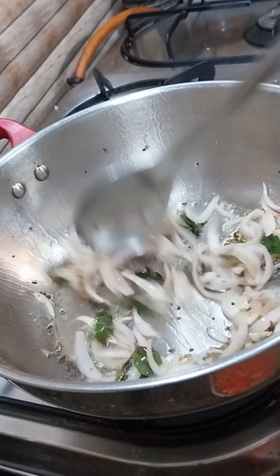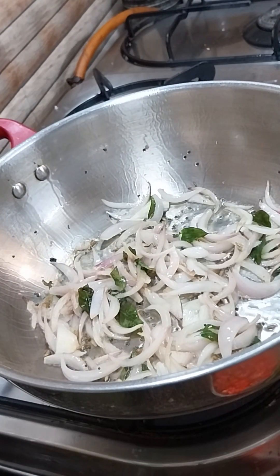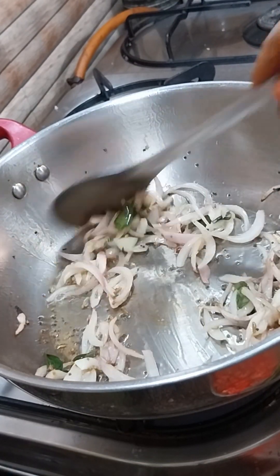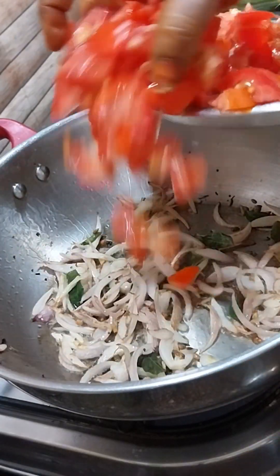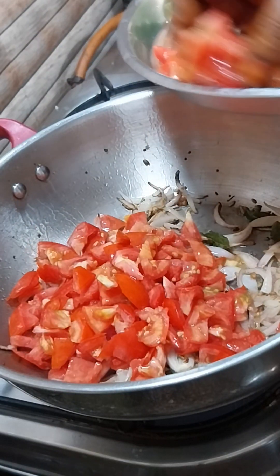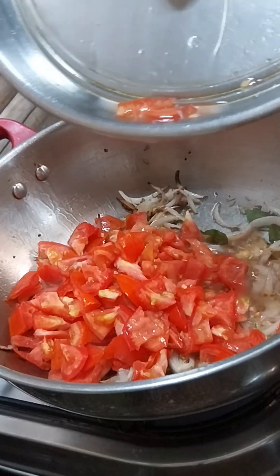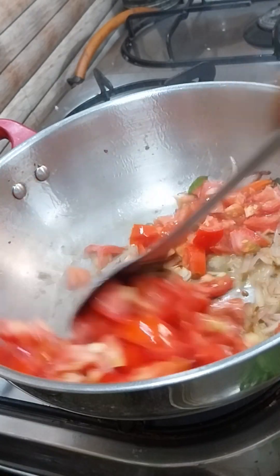Add the vegetable oil, then chop it in the middle. Add the vegetable oil. Let's put the sauce into the pot. Now let's mix the ingredients.